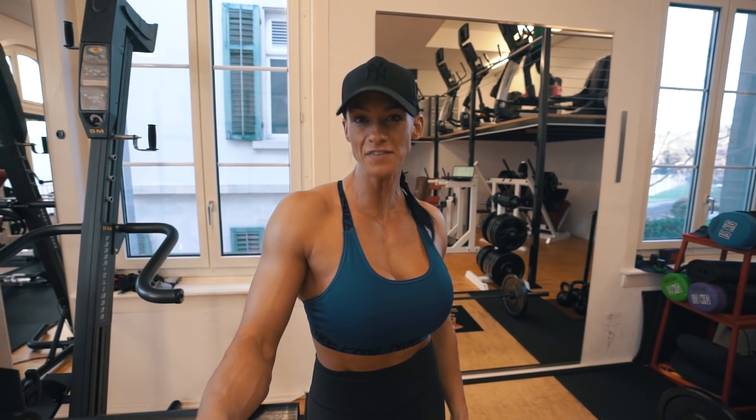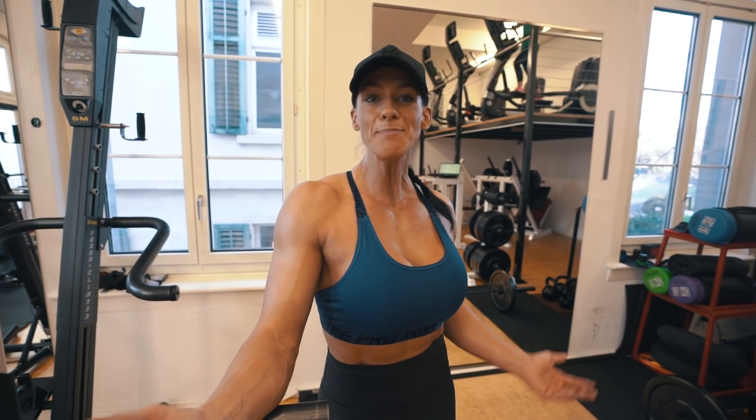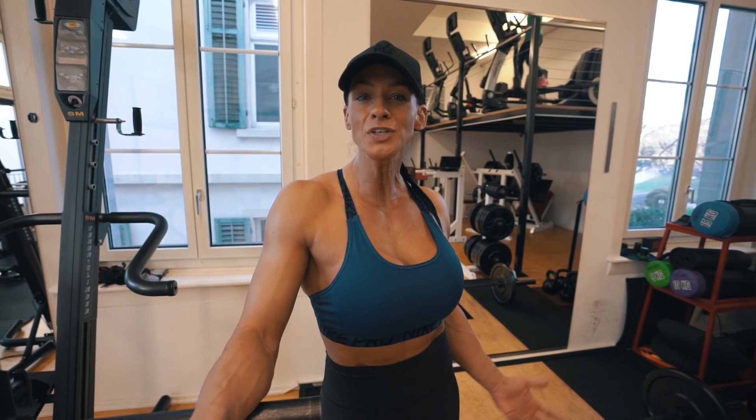Welcome back to the big five series. We have looked at the squats, the deadlifts, the bench press and the shoulder press, and today the last exercise that is missing is the bent over barbell row. With all the information I have given you in the last few weeks, you are now able to combine all of these big five exercises and create workouts around those big five.